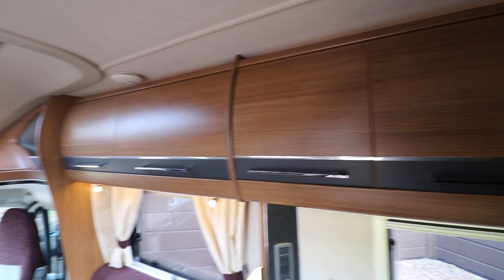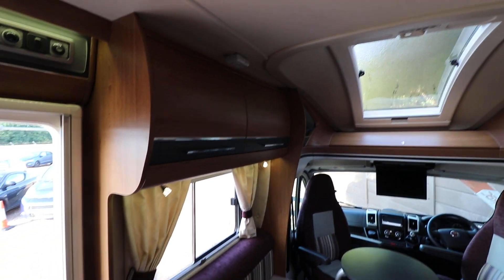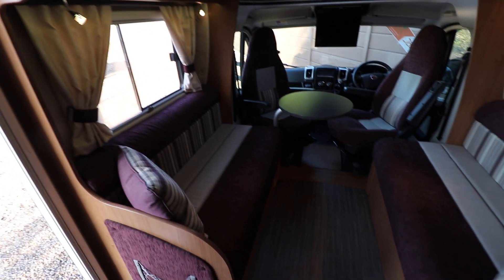If you follow along, there's lots of overhead cabinet space here, so plenty of storage. There's also space underneath the settees.